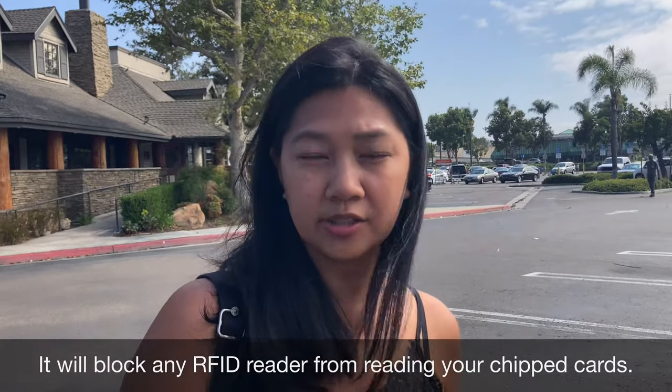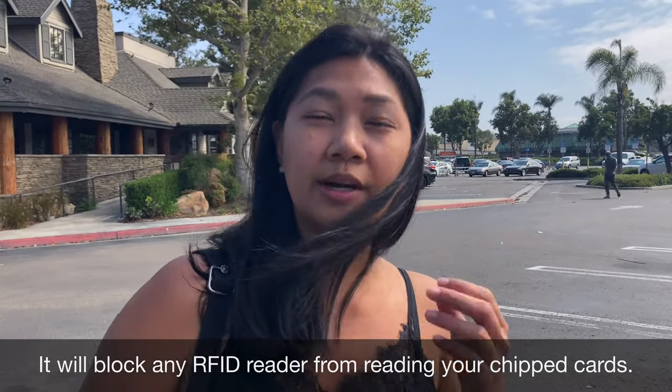The coolest thing about this bag is that it's anti-theft. It has RFID technology, which means it will be difficult for people to hack your debit cards or visa cards inside your bag for those who use that type of technology.